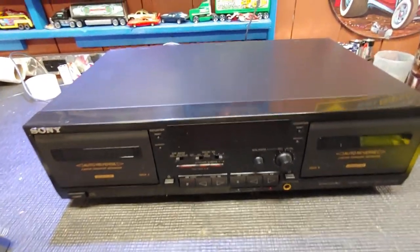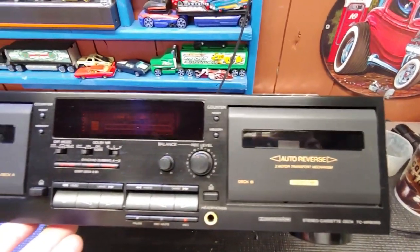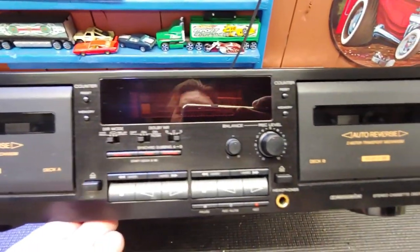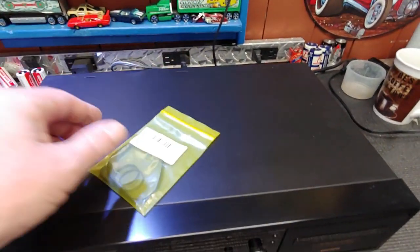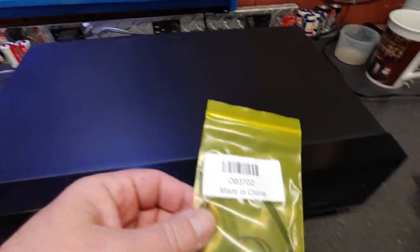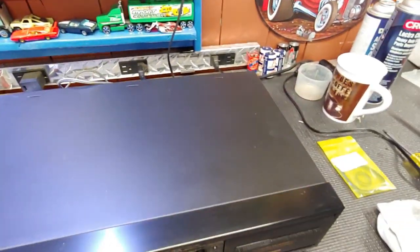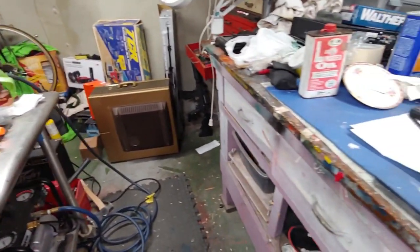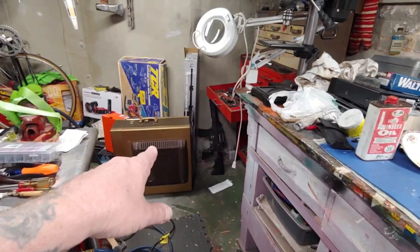Alright, I got another project - a Sony deck, as you can see it's in really really good condition. But as with all old cassette decks, the belts are no good - they turn to goo. We got some new belts, there's two belts per side and we're gonna be replacing those.